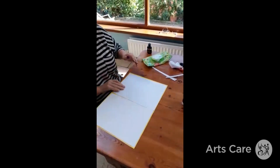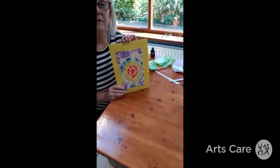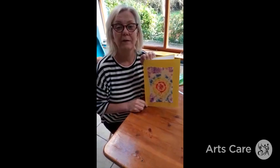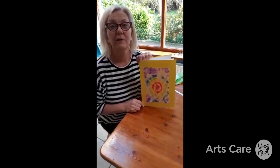Fold it over and you've got a lovely card you can send to a key worker, your bin man, your postman, or anybody — to thank them for all the great work they're doing. Enjoy doing this! You can do all different kinds of shapes, sizes, and colors. It doesn't have to be a rainbow, but enjoy it!